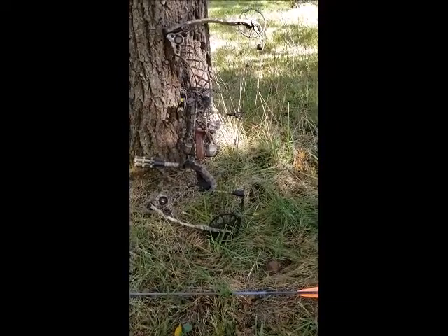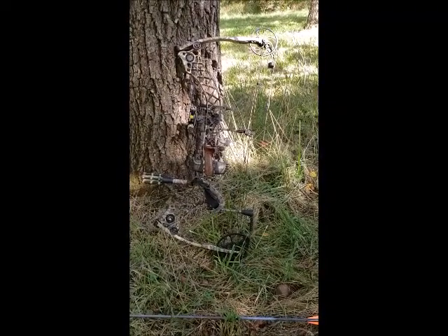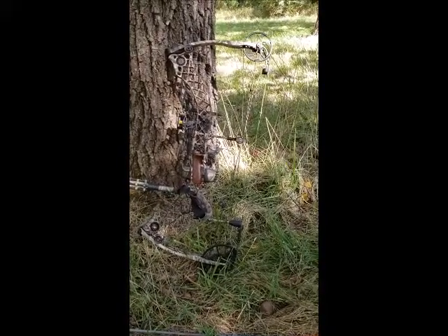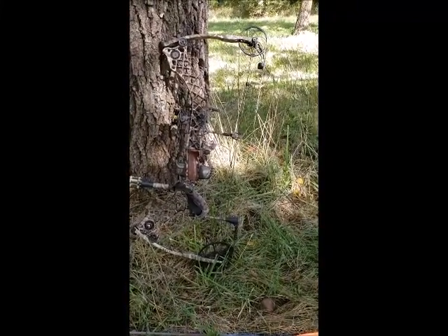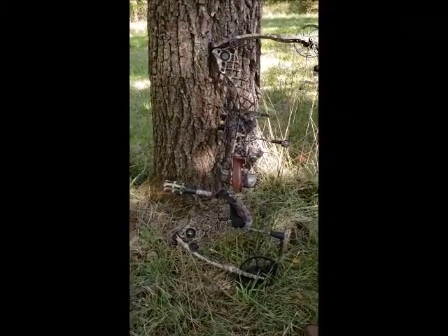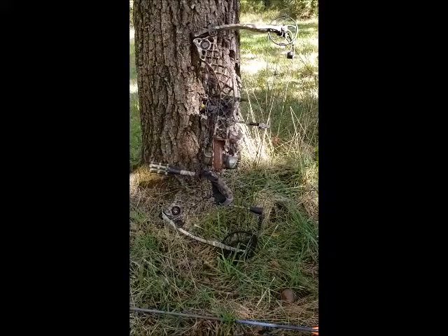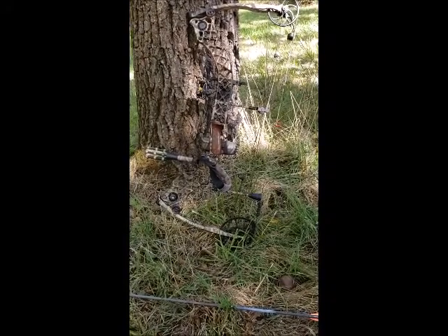I did research and asked friends, and opinions were split. One friend said he only uses mechanical — they've always worked and fixed blades get bent and need constant replacing. Another said fixed blades are the way to go because mechanicals don't open properly. It seems like it comes down to preference, and since it's my first year I thought why not combine both fixed and mechanical.